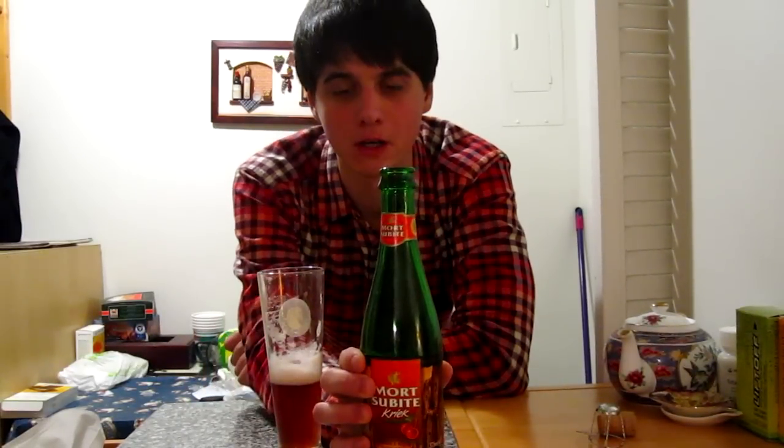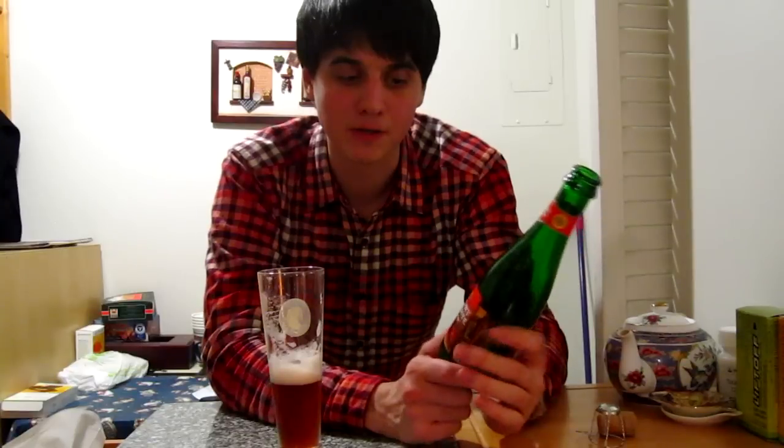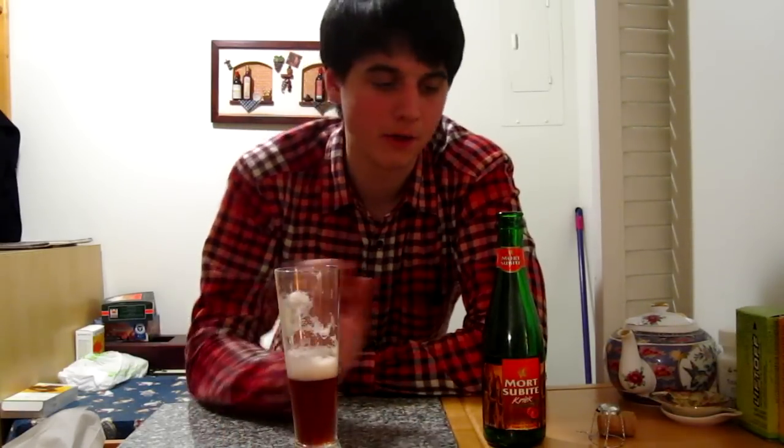So overall 8 out of 10 for the Mordubit Cric lambic. By the way, these two beers are not the only ones they make — they have other lambics and fruit lambics, including a peach one and others, but these are the two we get here in Montreal. So those are the lambics I can get right now, but I'm sure I'll try more in the future. Anyway, 8 out of 10 for the Cric — see you guys next time!